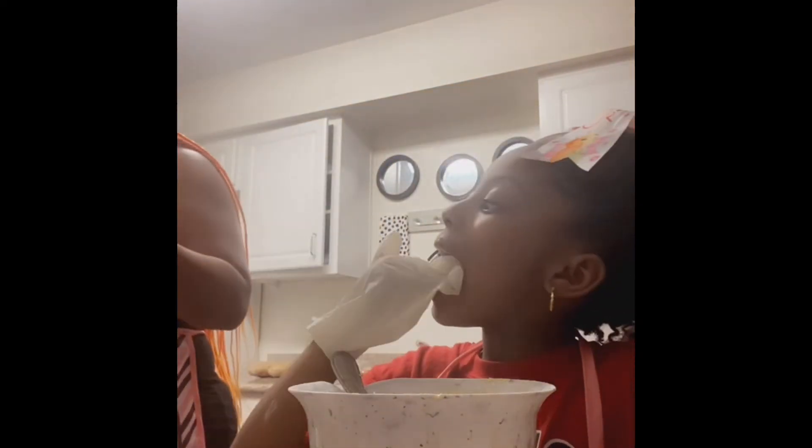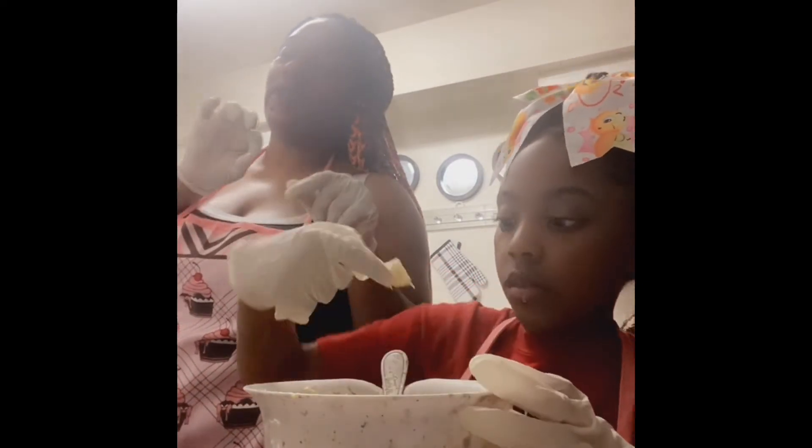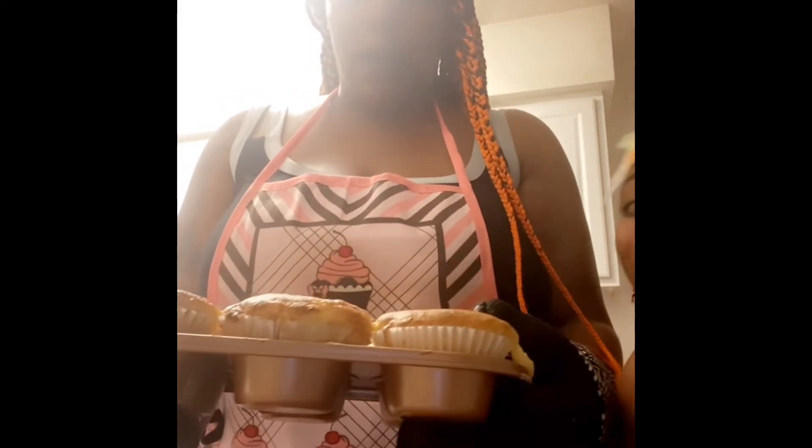You want to bake them for 15 minutes, no more than 20. The cupcakes are finished — we had ours in the oven for 25 minutes because of the marshmallows, and they're good and fluffy. Now we're going to melt the icing a little bit and spread it on the cupcakes.